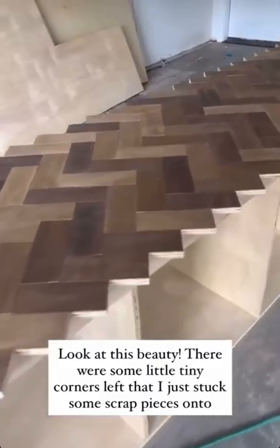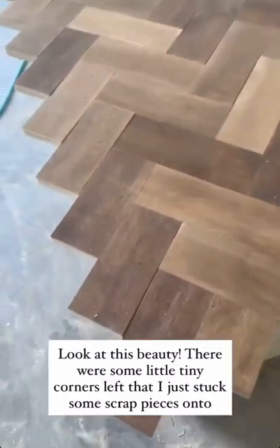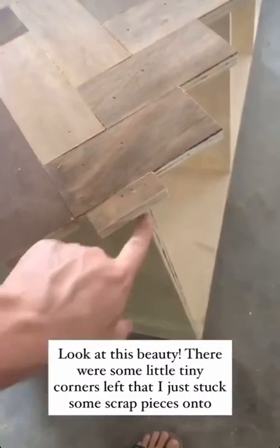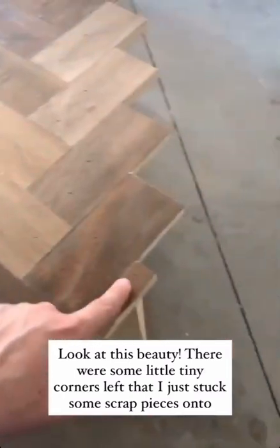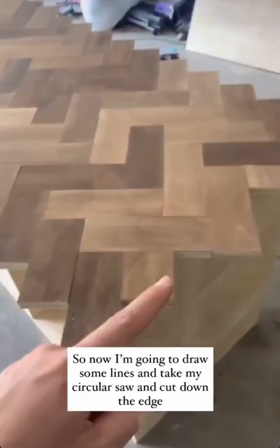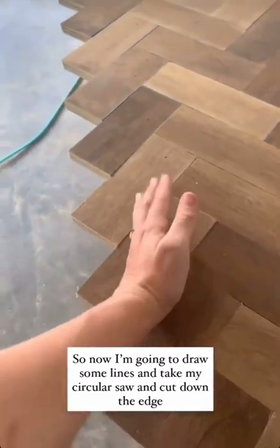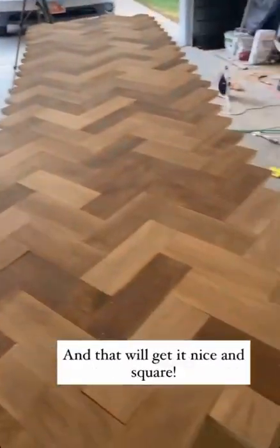Look at this beauty. I went through and there were some of these little tiny corners that I just stuck little pieces on — two nails in each. Now I'm actually going to take my circular saw, draw lines, and then cut right along that edge to get it nice and square.